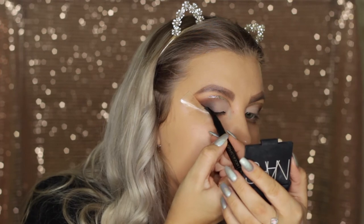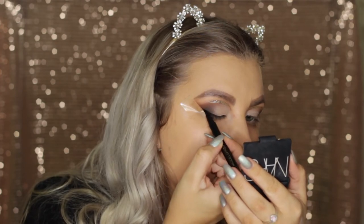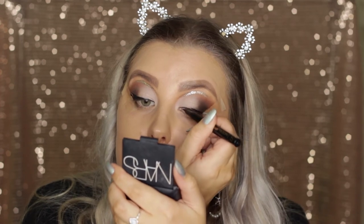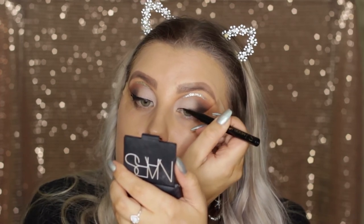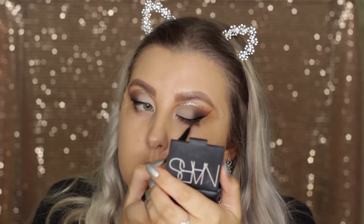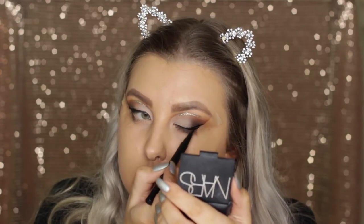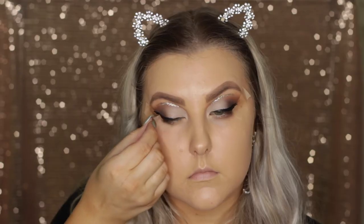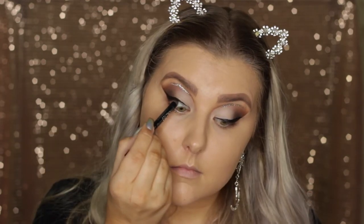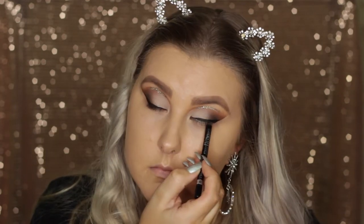Now I'm doing a wing liner using a Models Prefer liquid eyeliner. I did stuff up my right eye — after I applied my false lashes I tried to fix up the line and ended up stuffing it up, but let's just not focus on that. I applied the eyeliner, removed the tape, and then tight lined my eyes using this Rimmel Scandalize eyeliner pencil.